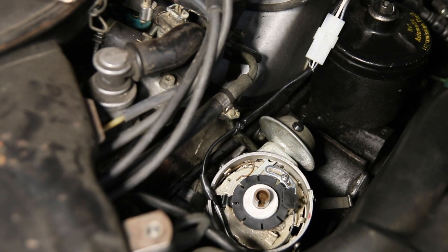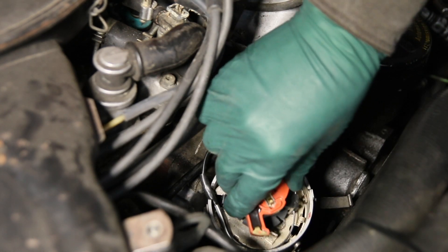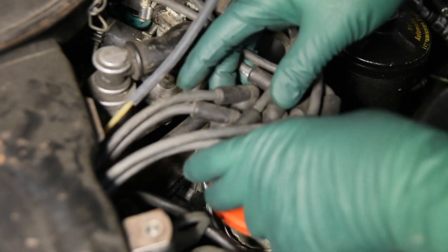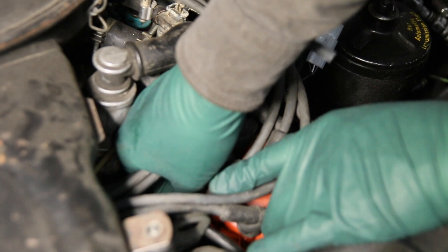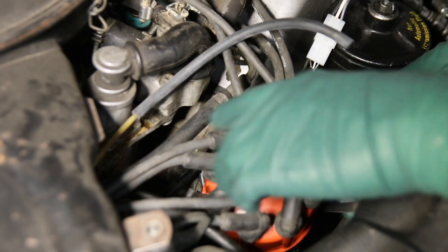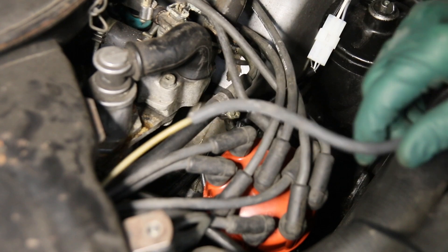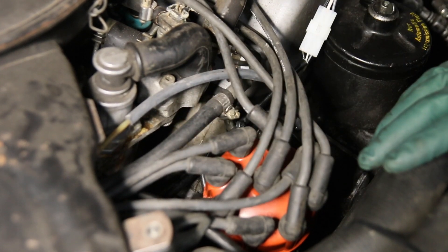Now put the distributor cap back on. Install the rotor, making sure it's all the way down in the notch. Put the vacuum hose back on and set the distributor cap in place — snap the inside clip first since it's harder to get on. Twist the distributor cap to make sure it's locked into the notch, then snap the other side on. Replace the vacuum hose for the advance — that does it on the distributor side.